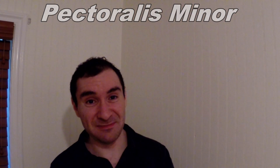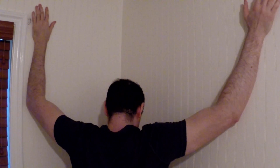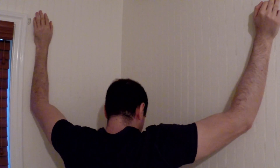Now I'm going to show you how to stretch your pec minor. It's the same position as your pec major except you're going to go higher up this time to better target that muscle. Go into the corner, go higher up, lean into the wall, hold it for a minute, and do it two times. That will effectively stretch your pec minor.